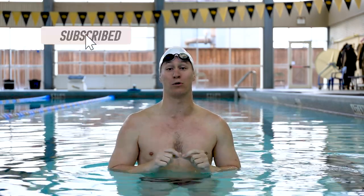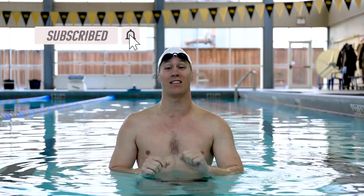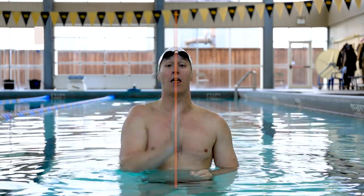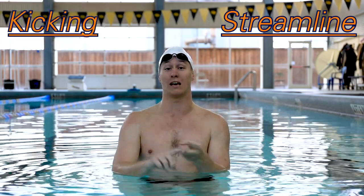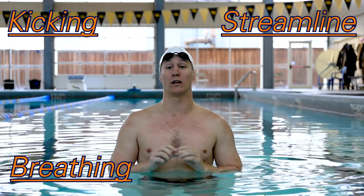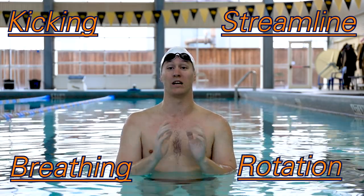Hi everybody, welcome to the Sigma Swimming Freestyle series. Welcome to the mid-season finale of our freestyle progression. Everything we've done so far has been focused on the midline — we've talked about streamline, kick, and breathing. This episode we are going to be talking about our rotation.